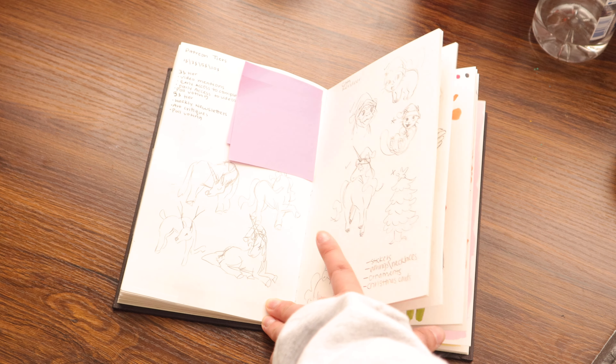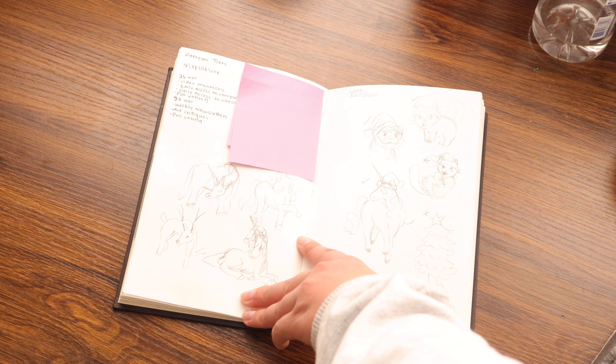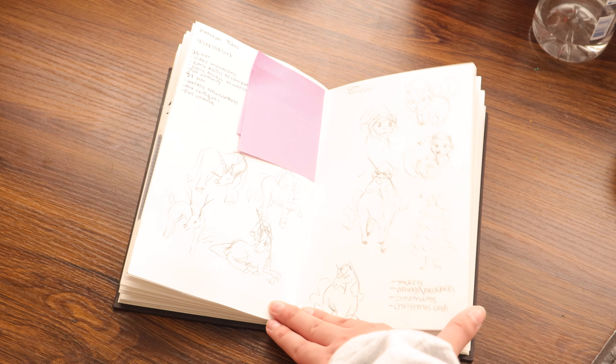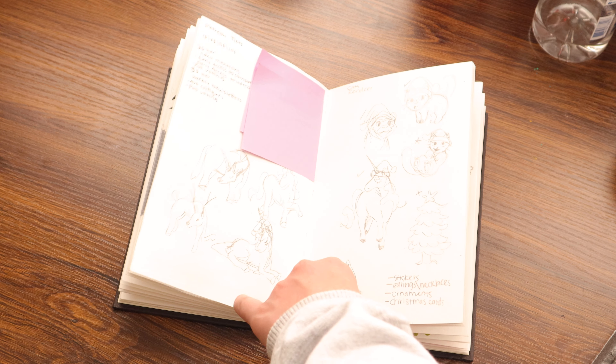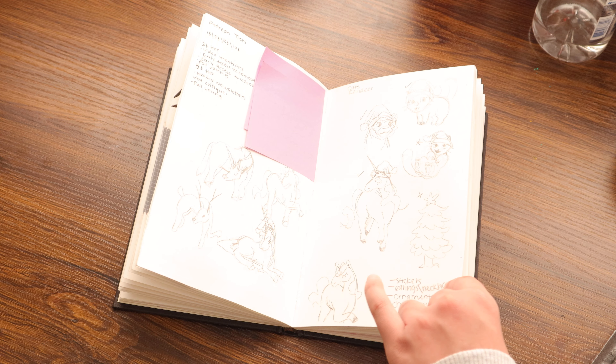And this is when I started planning for my art booth — the first art booth. In the top left is Patreon planning stuff. I'm planning on opening a Patreon, so that's why there are notes about it.